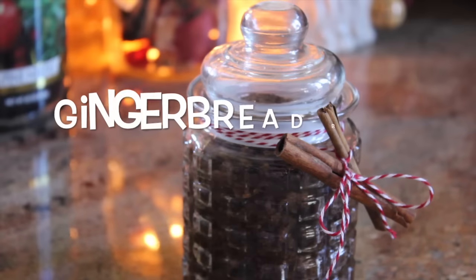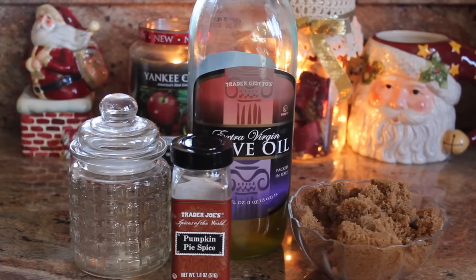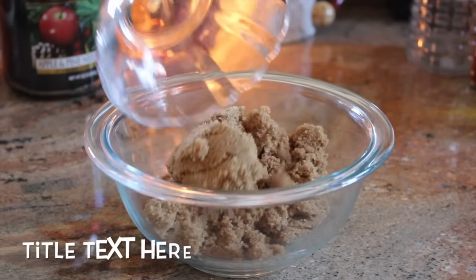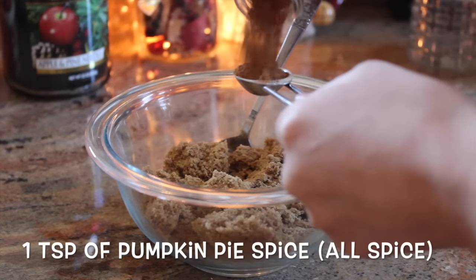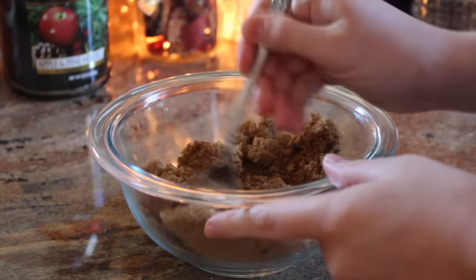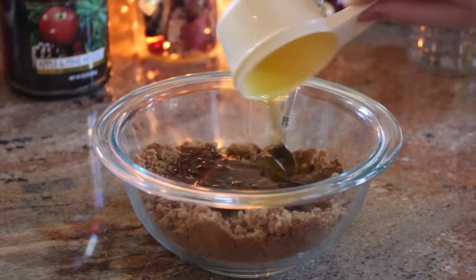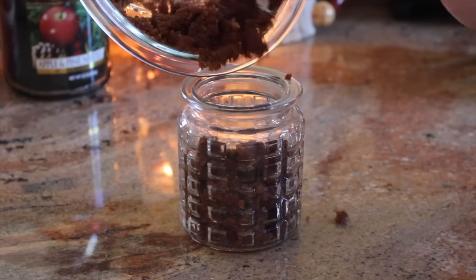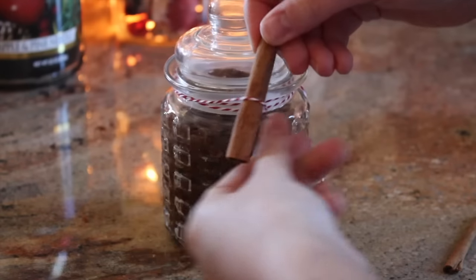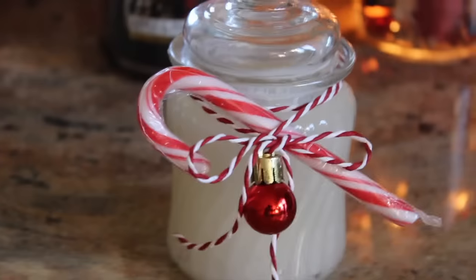For the pumpkin spice body scrub, you're gonna need some olive oil, one cup of brown sugar, pumpkin pie spice, ginger, a container, and some string to decorate it. I did a teaspoon of ginger and about a teaspoon of pumpkin pie spice and mixed it all together, then used half a cup of olive oil. All you want to do is mix it all together and put it in your container and decorate it however you like.